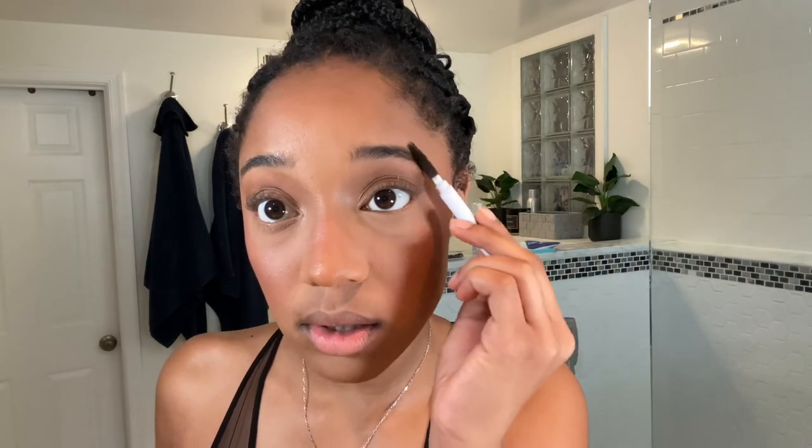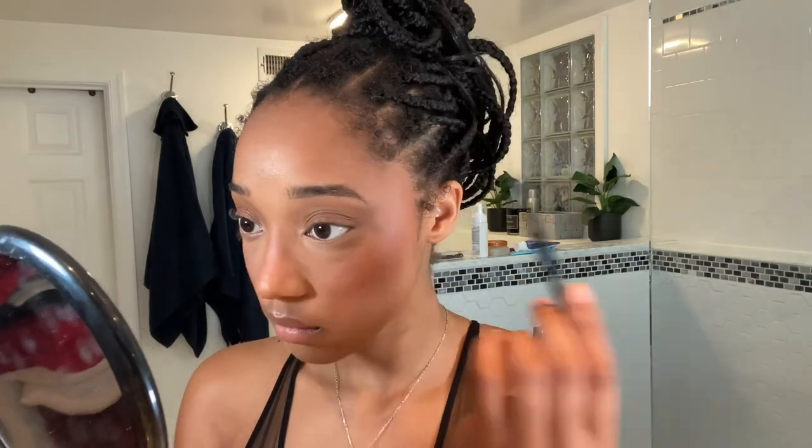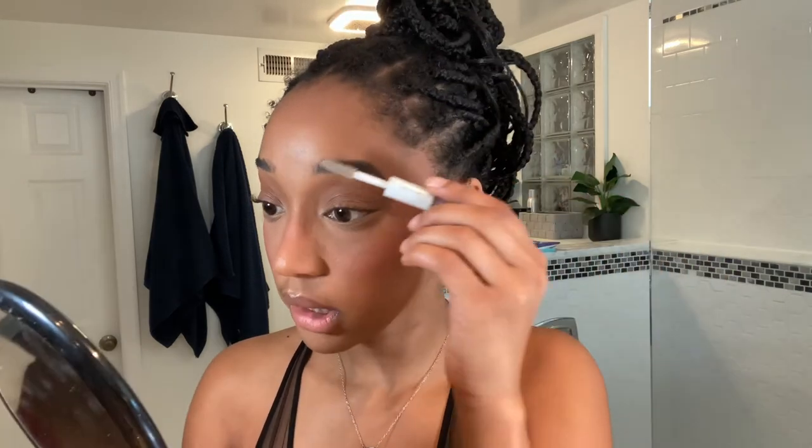On to brows — I take this Wet n Wild Ultimate Brown Micro Brow Pencil because it's so tiny and precise. Then I use the same nose concealer and a brush to clean them up. Next I set my brows with this e.l.f. gel — I don't really think the specific gel matters personally. For highlight, I take the same highlight and use two different colors.